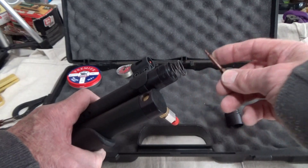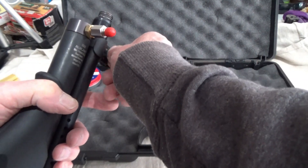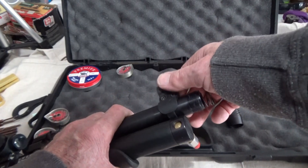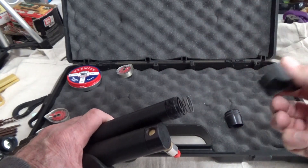Now, two-and-a-half millimeter Allen key, and we can loosen up these screws here - the two screws. I already got mine fairly loose, and then just grab the sight and twist and pull, and there it is.